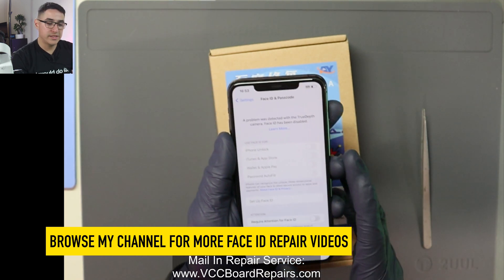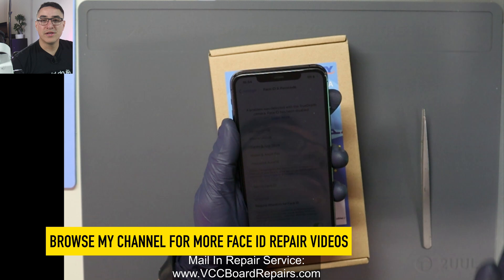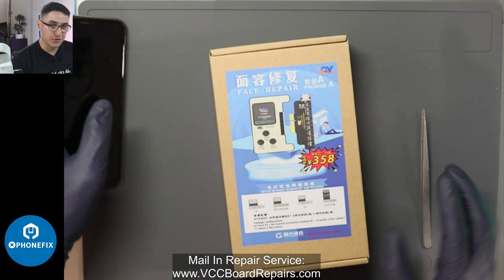This is the error you'll see. If you have any other error, then this is not the video for you. You would have to find the solution for the specific issue you're having.